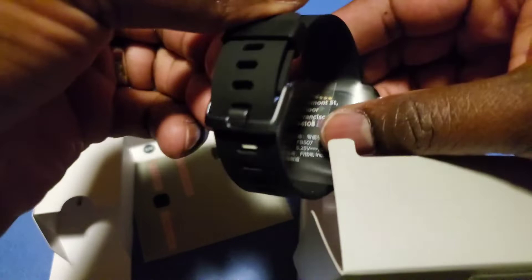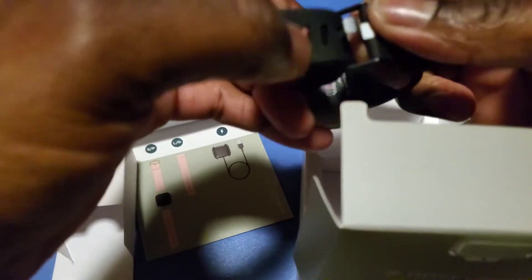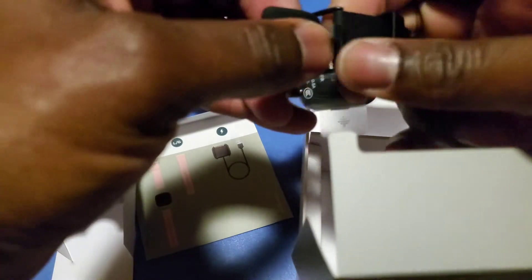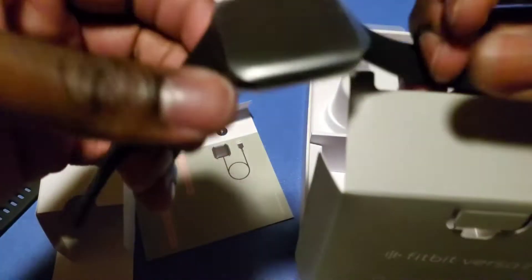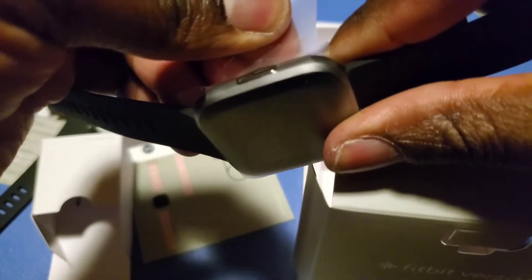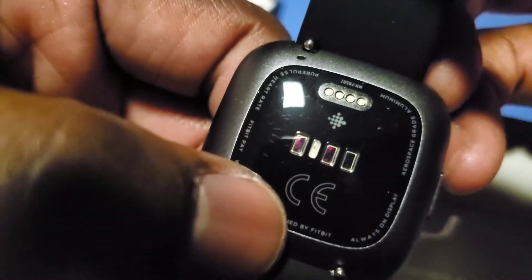And here it is — the watch itself. Let's see what it says on the rear. Classic, traditional. This is almost like going back in time. Let's take this off and see what it looks like. As you can see, the screen doesn't come all the way to the edge — you got some lips going around all four corners. That's probably the power button, and that's where I'm going to be reading my heart rate and all the other stuff.